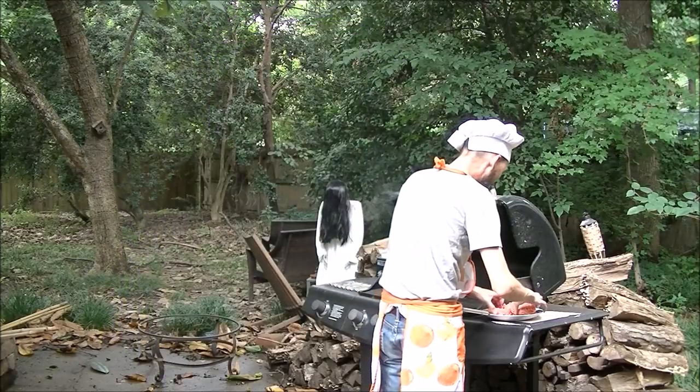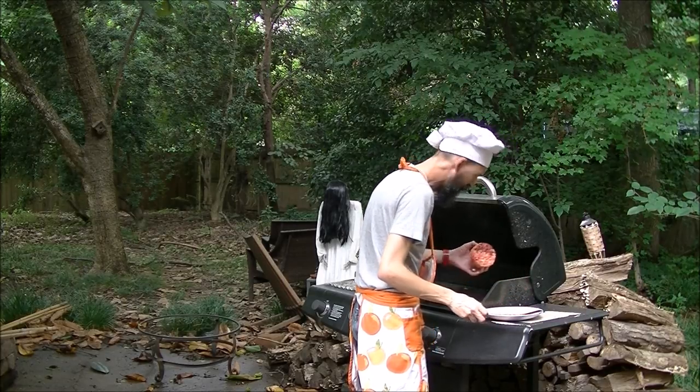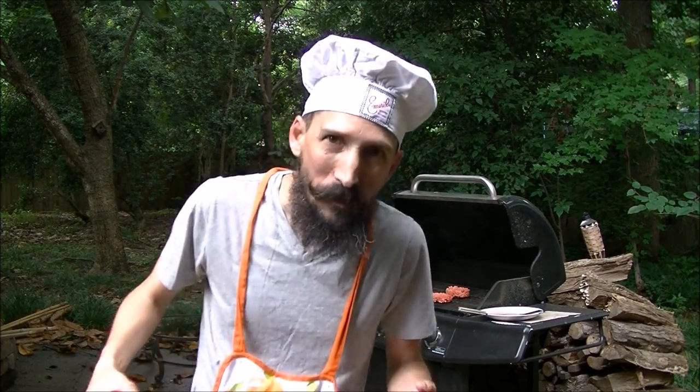That's so good. So bloody. Anyway, let's go back to the studio, so I'll show you how I made these.